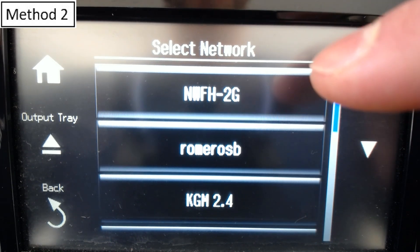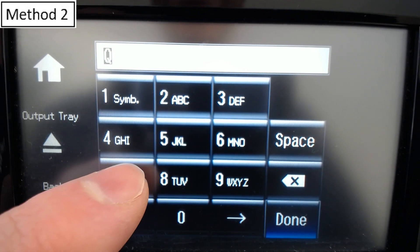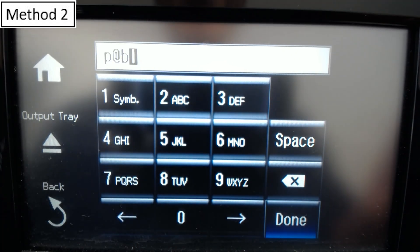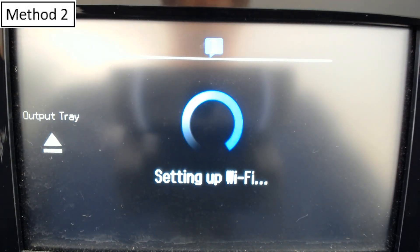We're going to select the Network from Home 2G Wi-Fi network. Here's the really hard part — you have to manually put in the password for your Wi-Fi network. If you have a complex password, this can be really tedious. It's going to take a long time to put this password in. I'll skip ahead until I get to the next step and fully enter the password. Now we get Setting Up Wi-Fi, and this will take a little while.